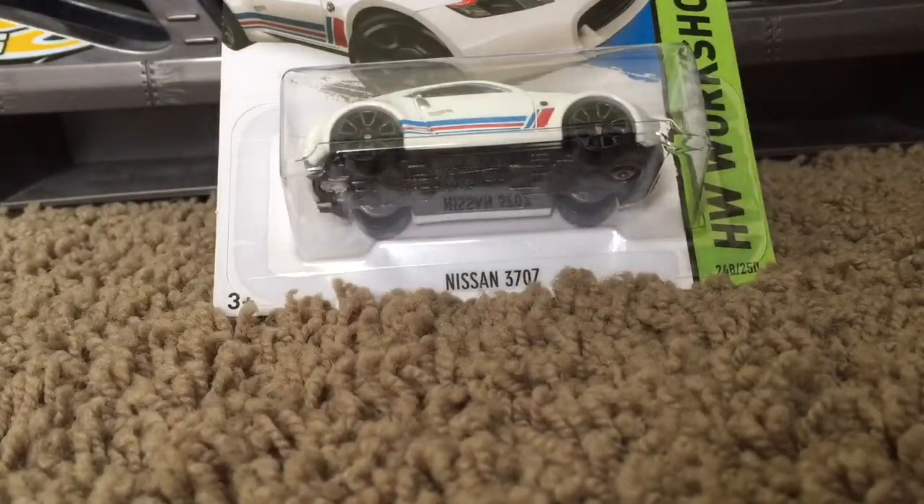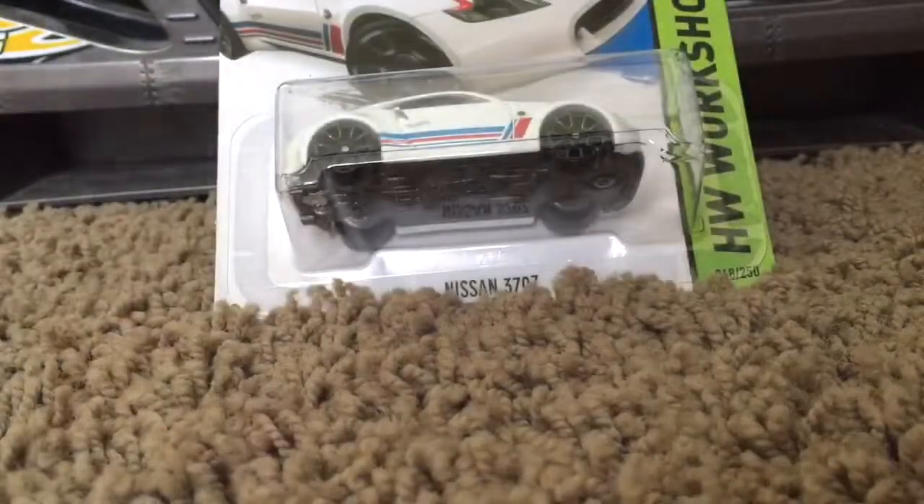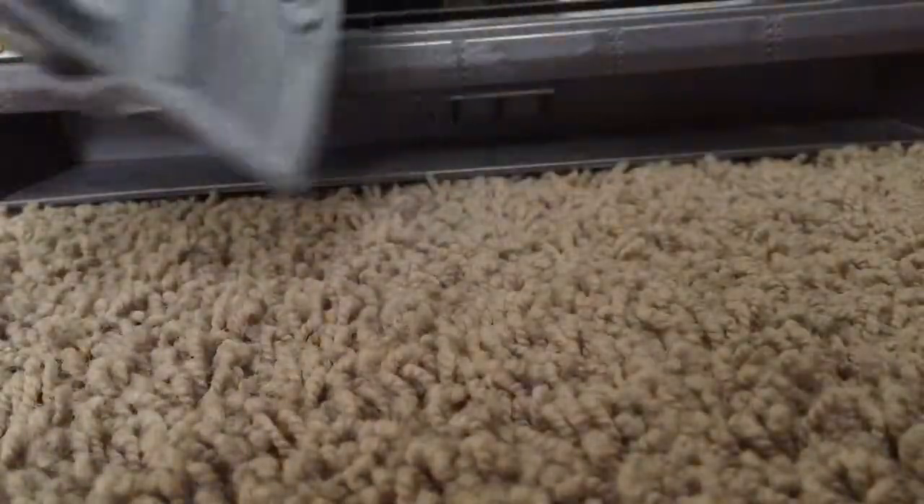Hey Racers, JohnRacer3 here today for a die-cast Hot Wheels car review. Today we have the Nissan 370Z from the 2016 Q-Case.